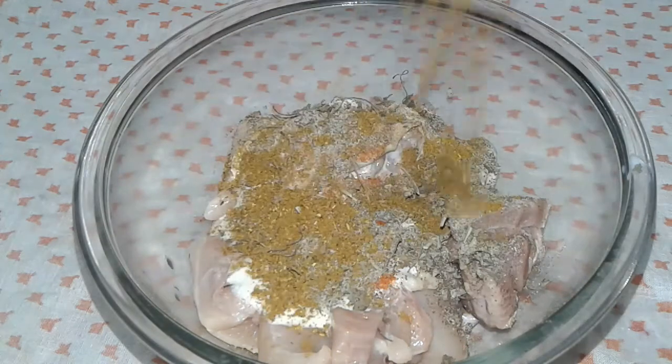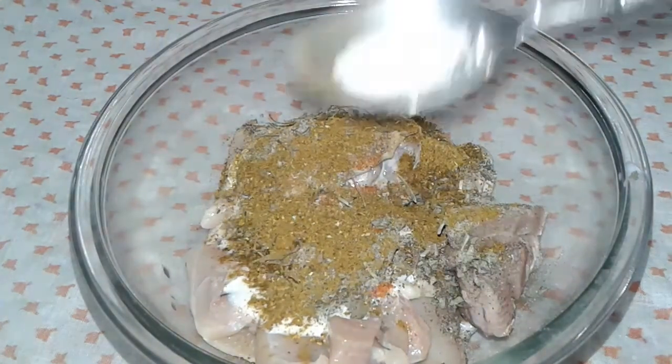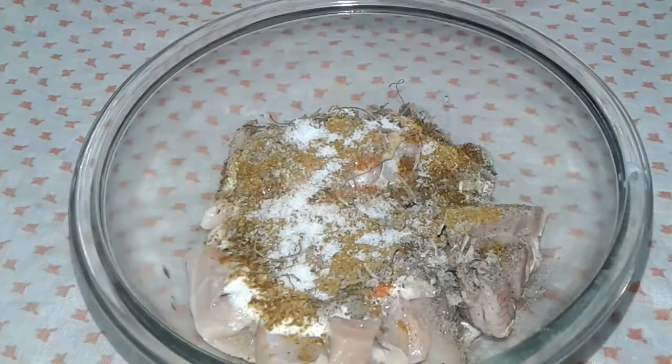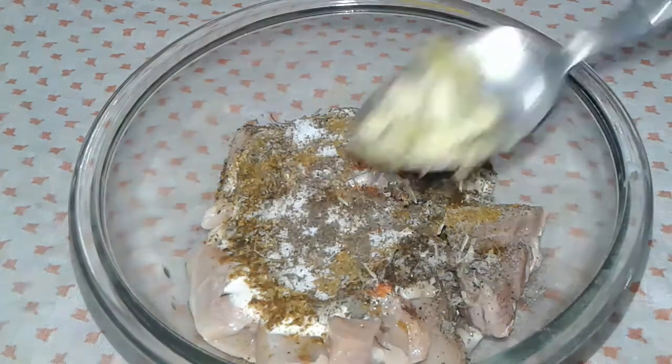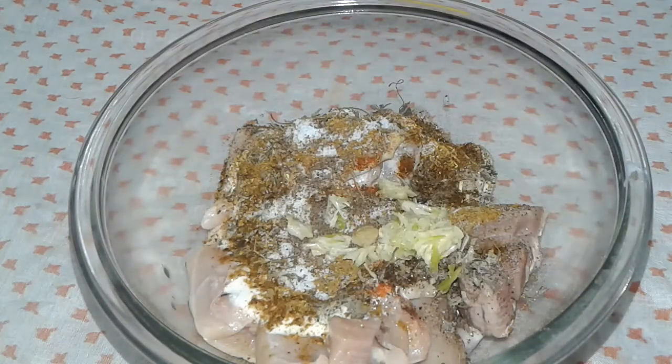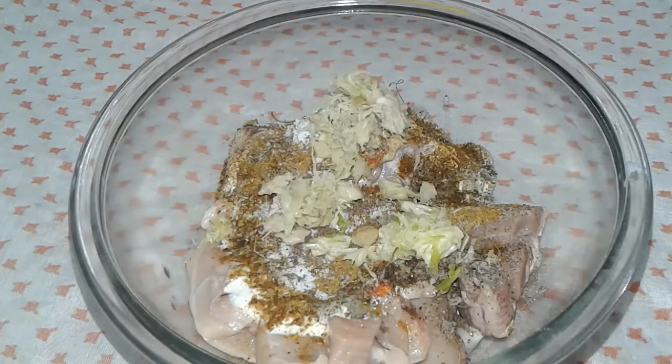Add tikka masala — this is my homemade recipe, you can see it on my channel. I add some chaat masala, salt, and ginger garlic. This is crushed ginger and garlic.